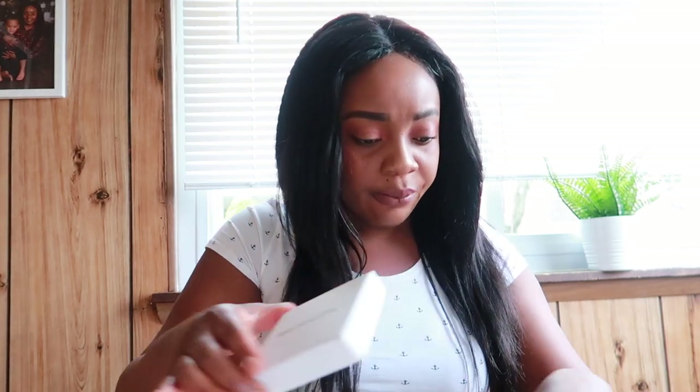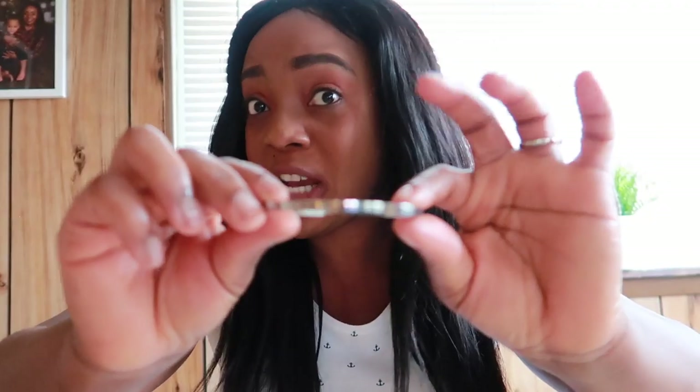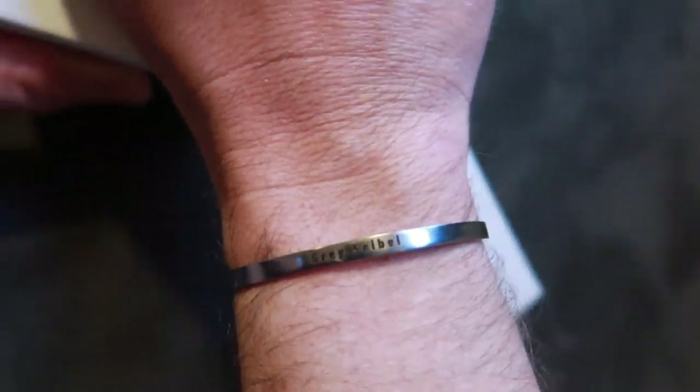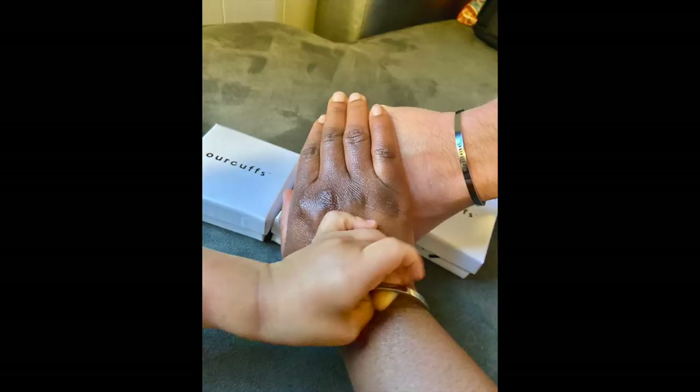This one here is for Greg — he actually rocked it and wore it. I'm gonna put it on the screen so you can see. This one right here is mine as well. You can actually engrave anything you want on it — an affirmation, a code, the name of a person you love, anything that you like.